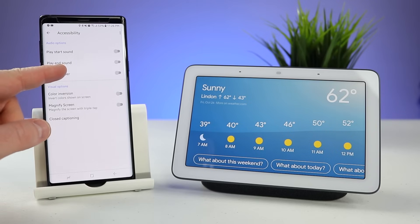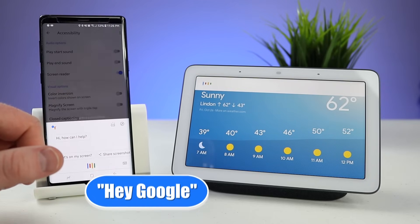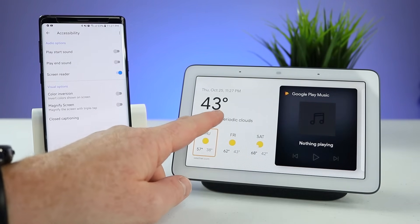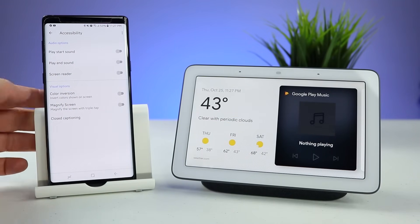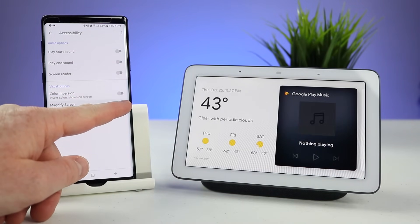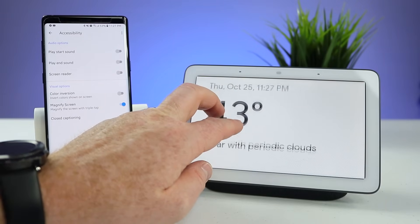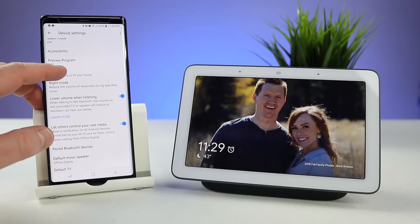Here you have a screen reader where it could actually read what's on the screen — very similar to the talkback feature you would see on your phone. Here you do have an option to do color inversion, and here you could magnify the screen — it says triple tap to magnify. There it magnified, and I can use two fingers to move it around. You also have an option to have it show closed captioning.